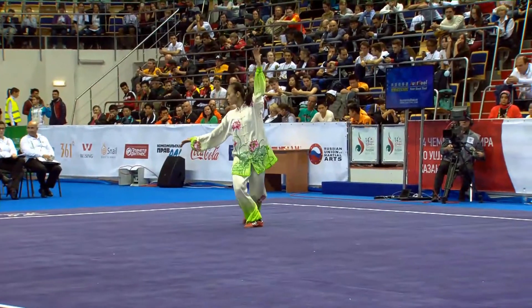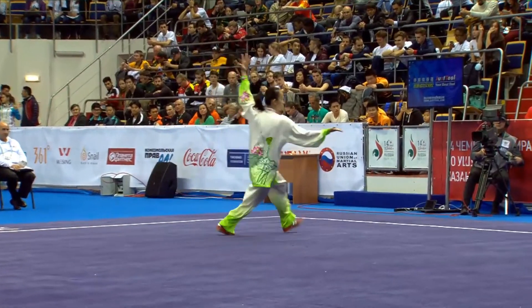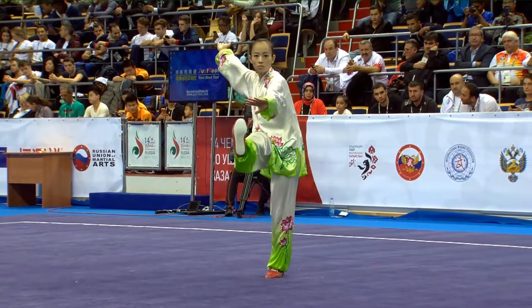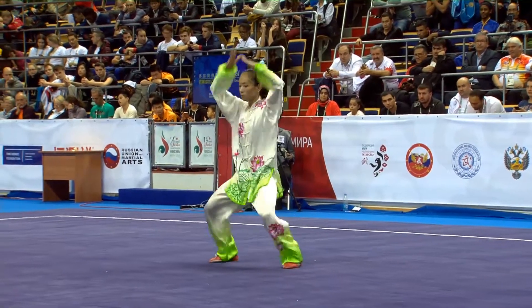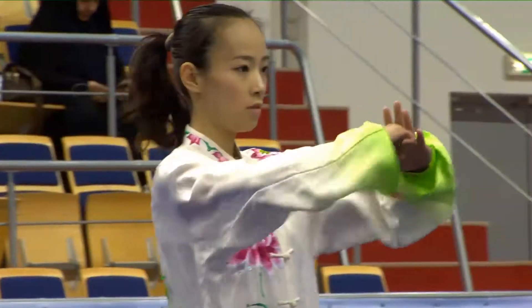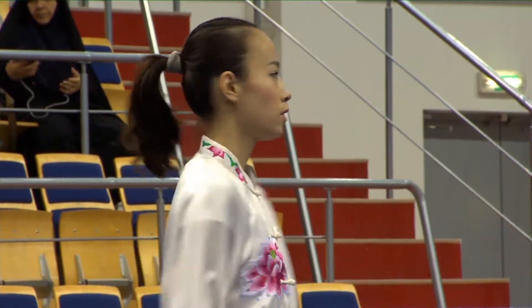In external martial arts, of course, lots of fists — there are actually three or four different parts of the fist that are used. And in the southern styles, of course, the claws. And at some point you can actually push energy through your fingertips, and so all five fingers are used.